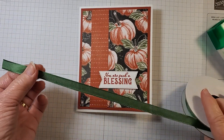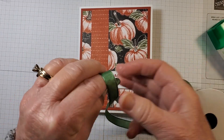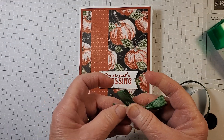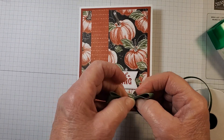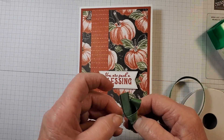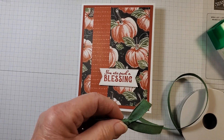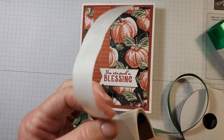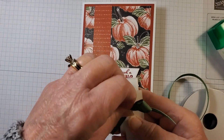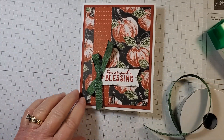I'm going to bring in some ribbon — this is the Garden Green and it's from the mini catalog, it comes in a combo pack with red and garden green. So you just kind of work with your bow and get it like you want. I'm going to put it in a little bit, find my scissors, bring in a glue dot, add the bow, and place that right here. If you want you can always add two glue dots.